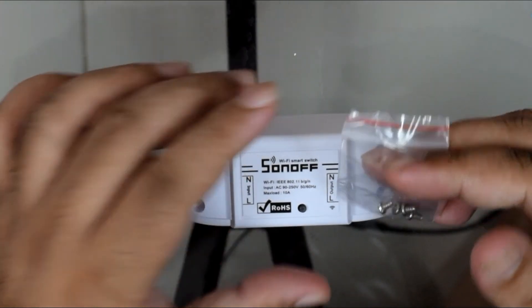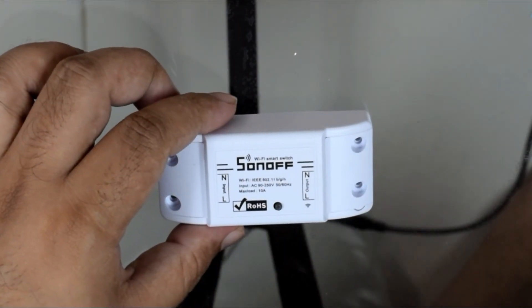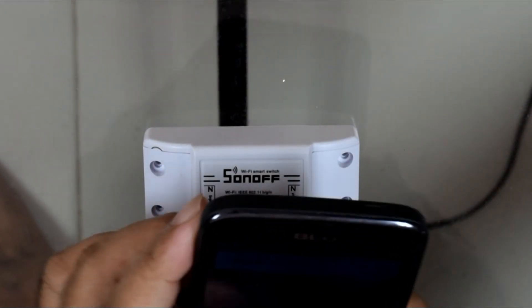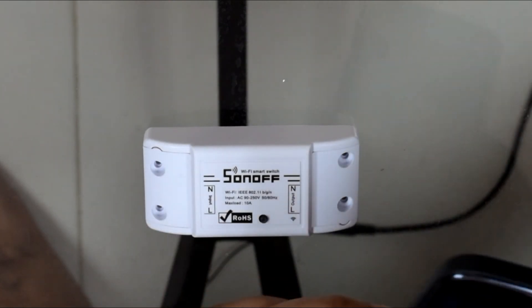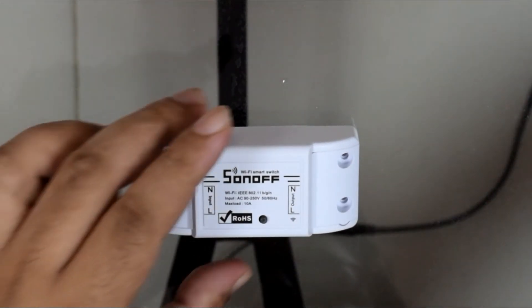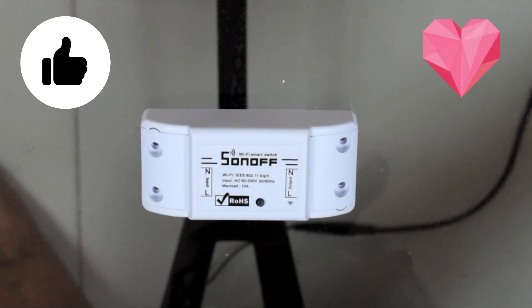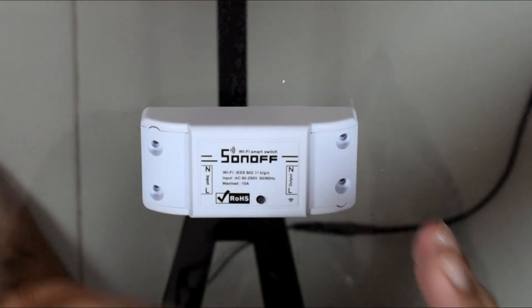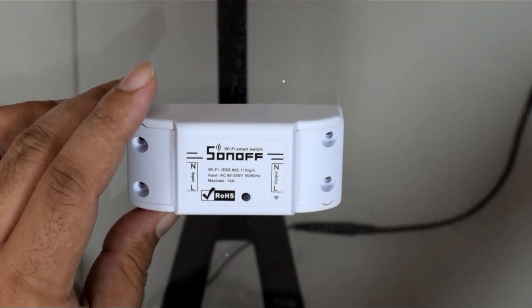Once everything is up and running, you download the eWeLink app they recommend and follow the instructions to set it up. In another video I'll show how to wire one of these up so you can have fun controlling it with your phone and Google Home. Thanks for watching — please subscribe and like this video. I hope to show you guys how to wire one of these so you can control it with your phone and Google Home. See you later!